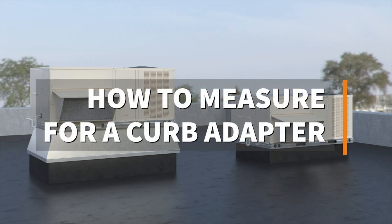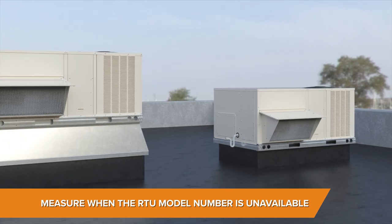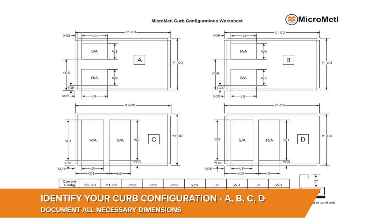How to best measure for a curb adapter. What do you do when you have no model number and you need to replace the RTU? Time to measure. Micrometal offers a curb adapter worksheet that you can download from curbadapter.expert. This will allow you to collect as much detail as possible while on the rooftop.